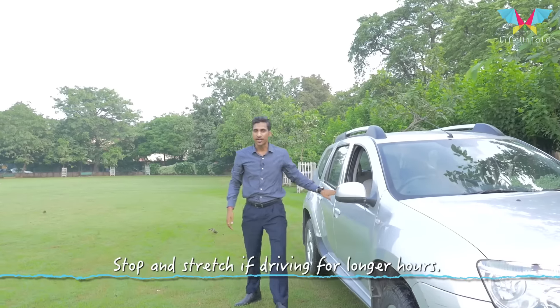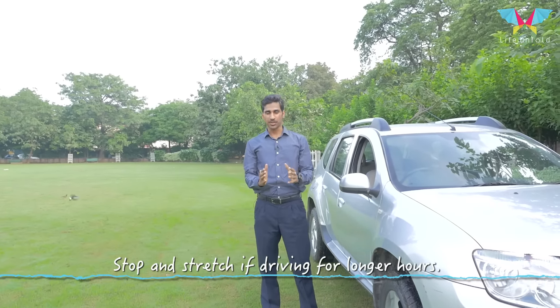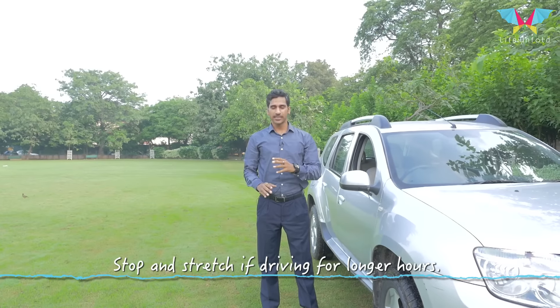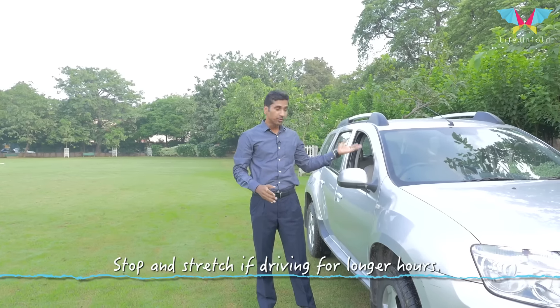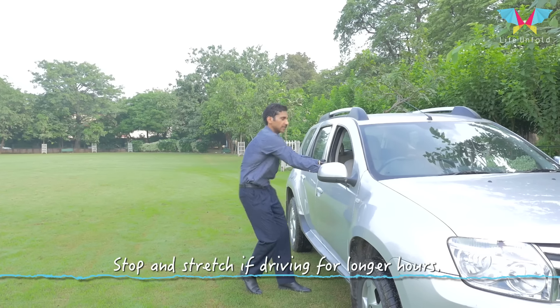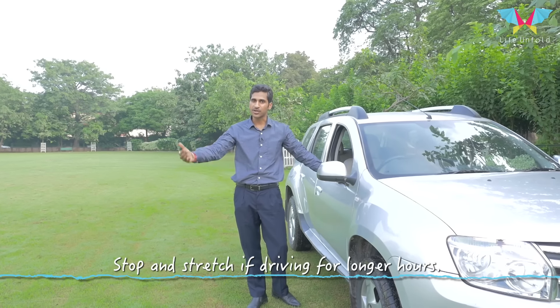If you are driving for longer durations, make sure you stop and stretch — mild stretches like head up and down. You can use your car to do this. Stretch yourself. This will not only relax you, but will rejuvenate you for the further journey.